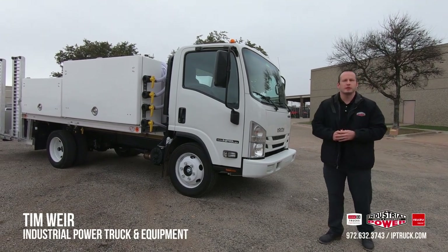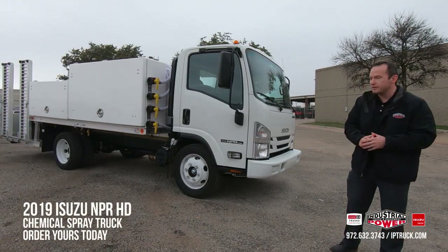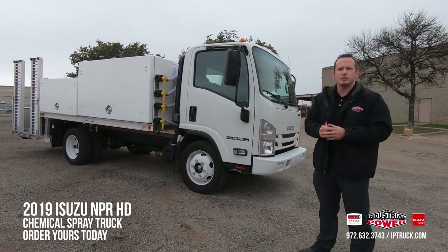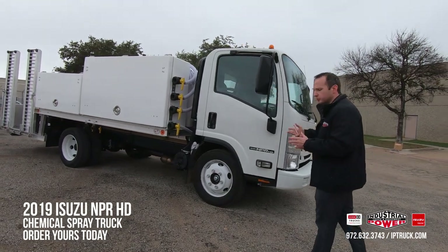Hi, I'm Tim Weir with Industrial Power Truck and Equipment, your premier Isuzu and Hino dealer. Beside me today I have the Isuzu NPR-HD gas single cab. The great thing about this truck I want to show you guys today is actually the Real Fleet Solutions spray body.